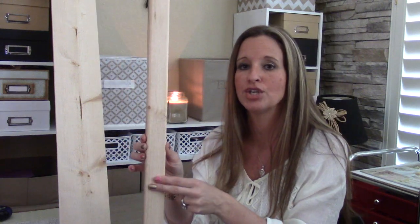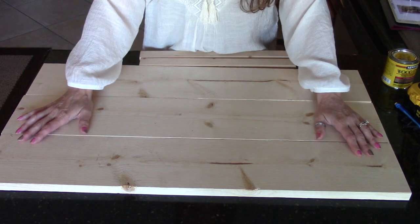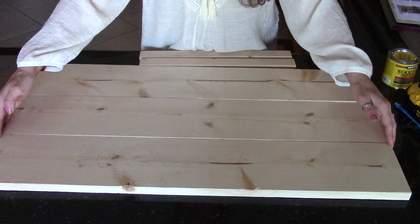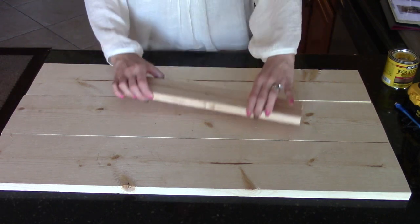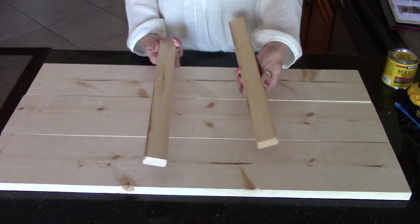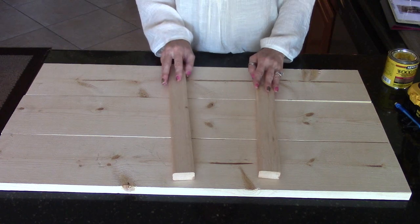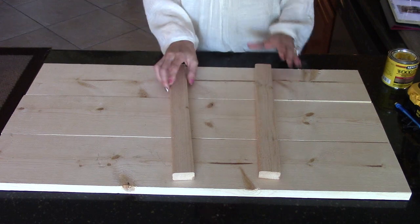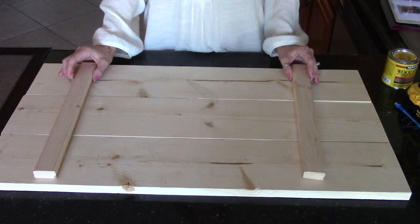You need to cut two pieces of the finishing strip. I misspoke earlier and said 18 inches — I apologize, you actually need to cut them at 15 inches. Our 1x6 pine panels are now cut at two and a half feet, which is 30 inches long each, and the finishing pieces are cut at 15 inches.